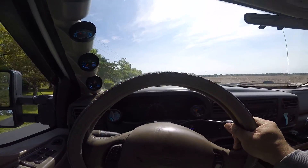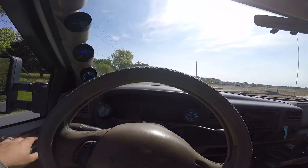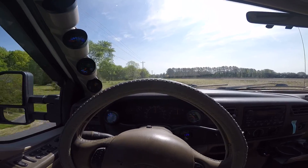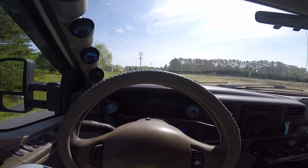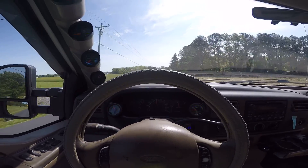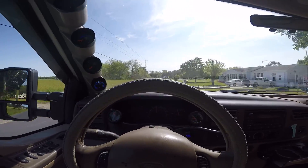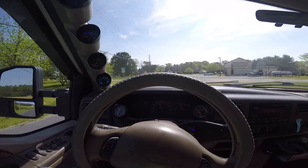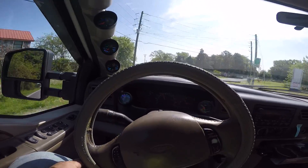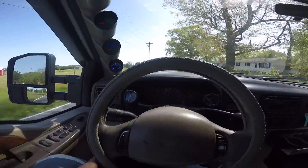So if you're going for that really loud whistle, this is about as close as you can get in a 7.3. I could make it a little bit louder if I did the foil delete — you can look that up, it's basically just taking the insulation off your intercooler pipe. For me I'm not going to do this; I feel I'm probably going to re-wrap it with better wrap.